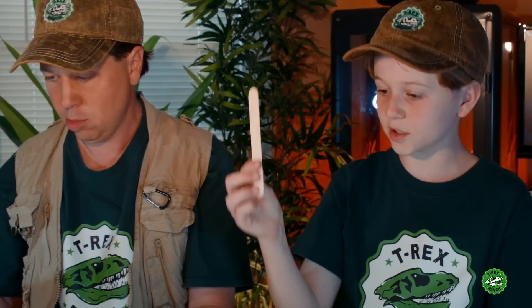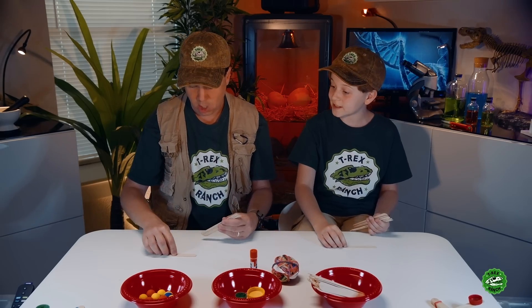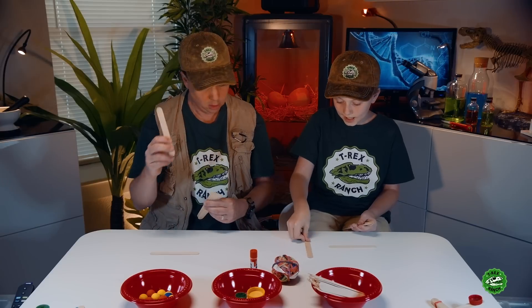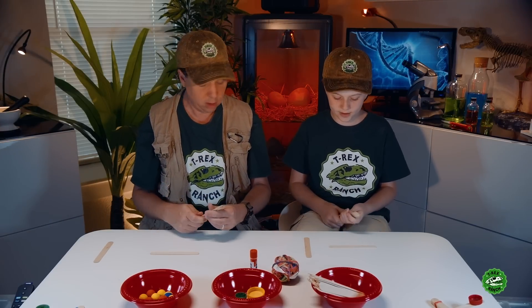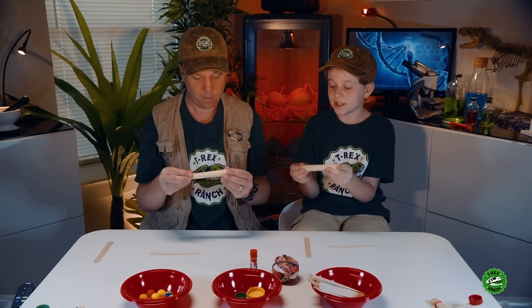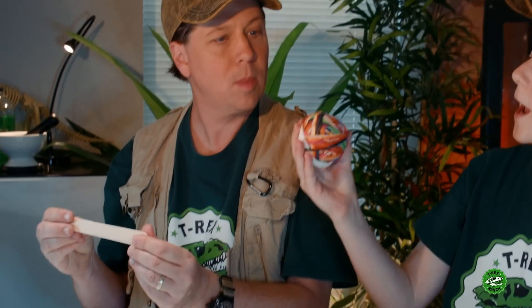So you take one popsicle stick and put it down for the base. I got the base right there. Now take another one out and put it aside — you'll need that one later. And then for the other five, you need to tie them up on each side using rubber bands!